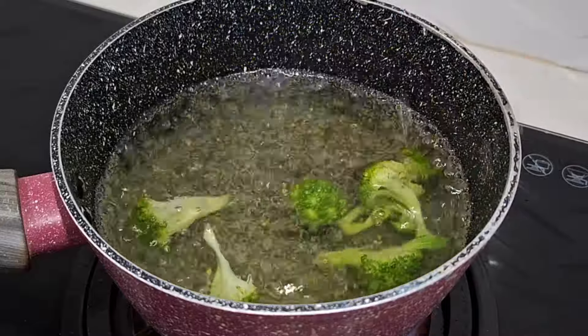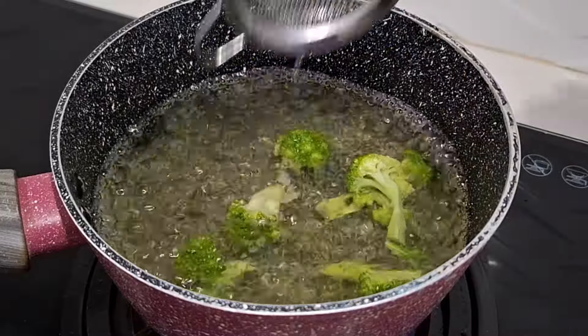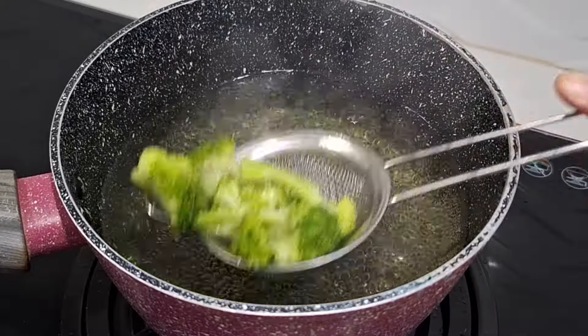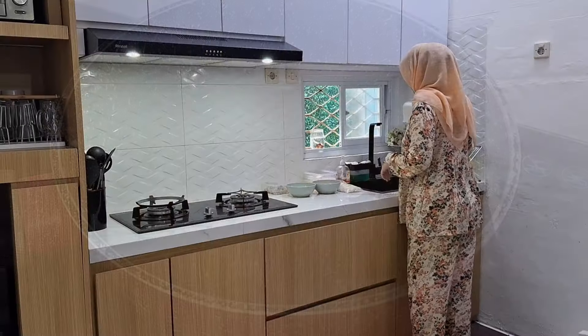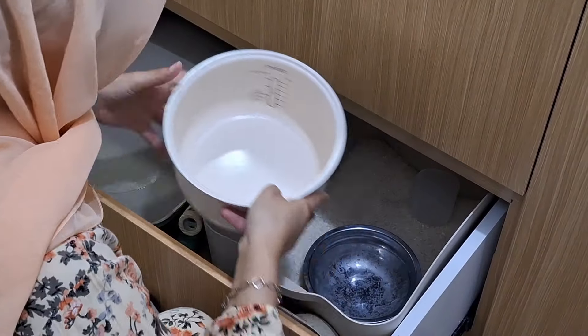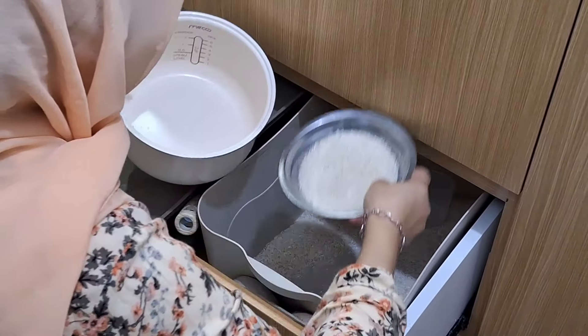Ini kesukaan anak-anak aku nih brokoli. Aku beli itu kemarin, dua bonggol itu harganya 15 ribu. Masya Allah mahal banget ya kalau brokoli. Tapi ya gizinya memang banyak. Pokoknya kalau yang mahal tapi gizinya banyak atau enak, ya aku sih gak masalah.